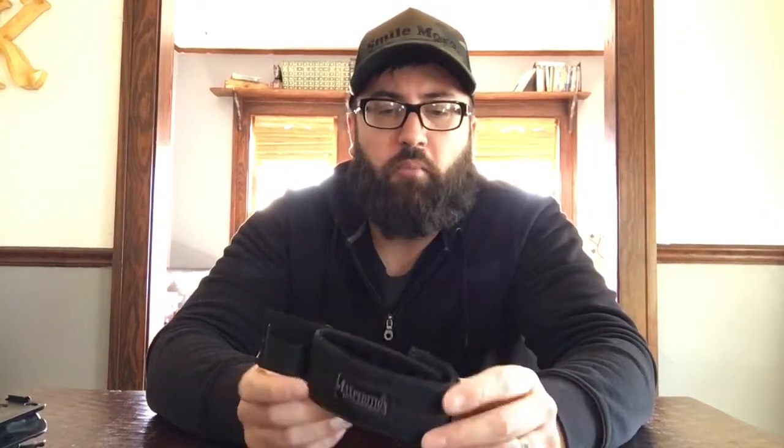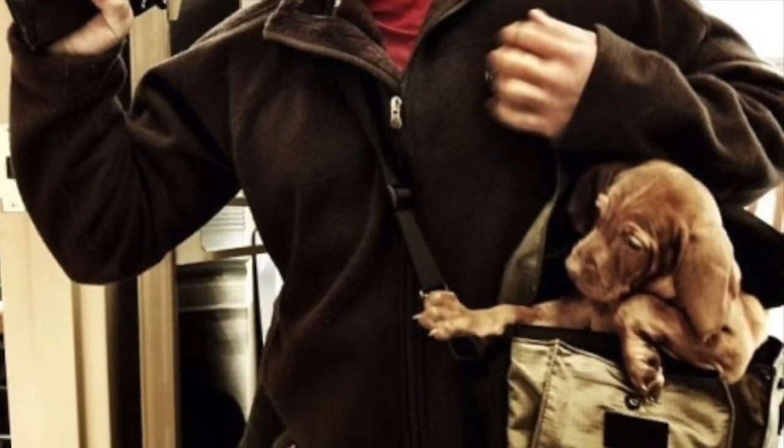So a while back I bought this Maxpedition velcro holster secure thing. You're supposed to just kind of go around a holster, or your gun, and secure it so you can place the velcro side into your bag and it holds it secure. But it really didn't work out as good as I wanted it to.